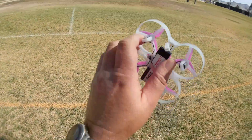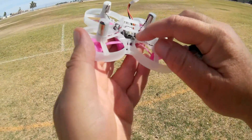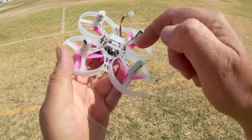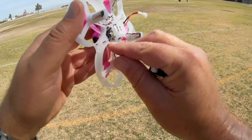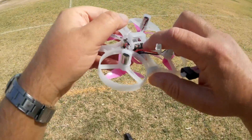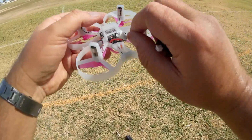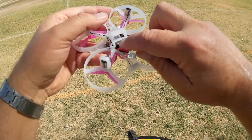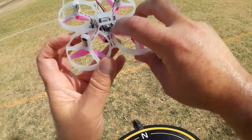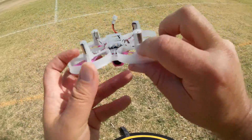This one comes available in Bind and Fly. The receiver is installed underneath, in between the battery and the flight control board — you can see its little antenna right there. To bind it, the bind button is right by the antenna. You'll need a small micro screwdriver to press down on that little black and gold button to bind it.